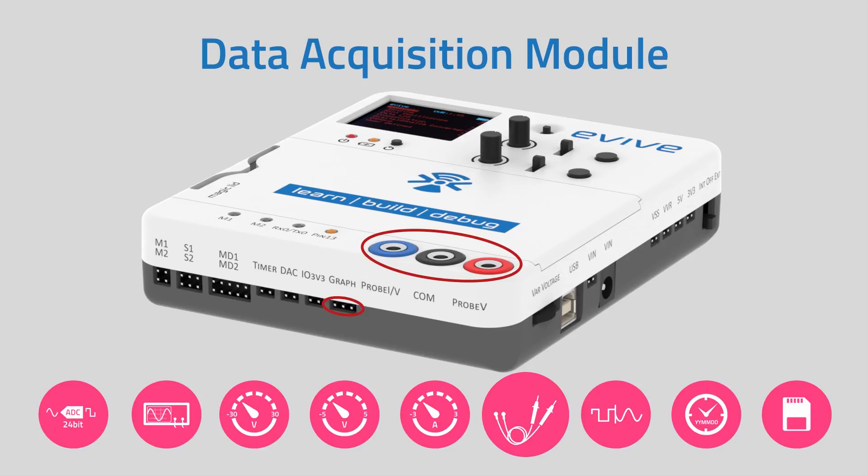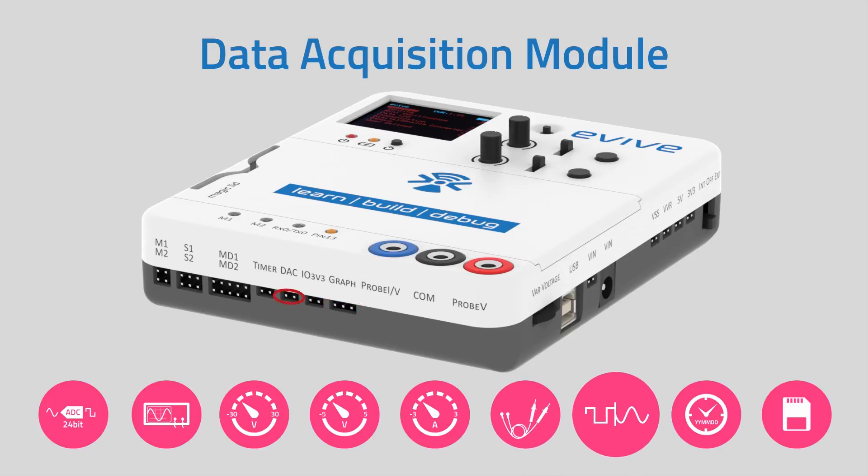You get 3 mV accuracy from the voltmeter and 3 mA accuracy from the ammeter. E-Vive also has a 12-bit digital-to-analog converter, which is widely used as a function generator.